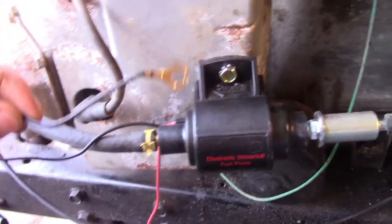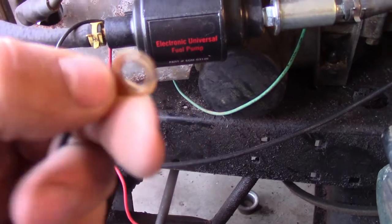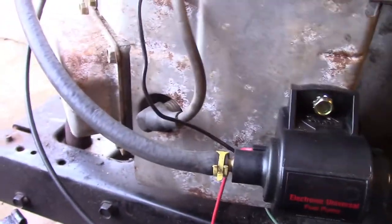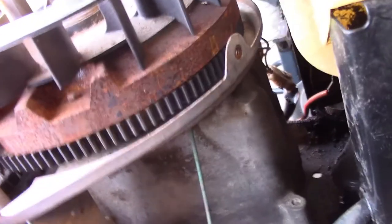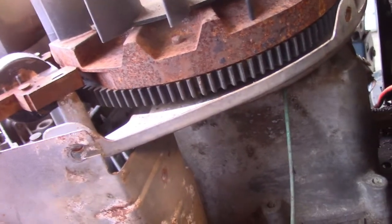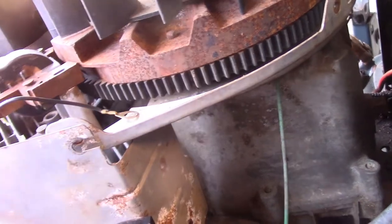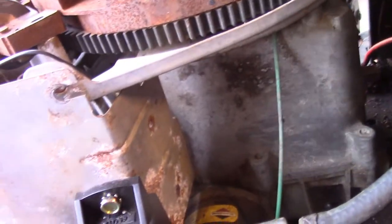Here we have the ground wire. On this Summit Electronic Universal Fuel Pump, it came with a pre-made terminal on the end. We're going to ground that right here to the coil. The coil is the ground for the engine and basically the entire chassis. I'm going to use that ground right there because I know that's a good ground. It also puts it up here in the edge and out of the way, runs through this factory loom where the spark plug goes. It looks nice and clean.